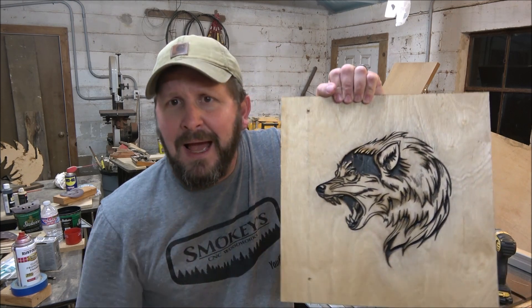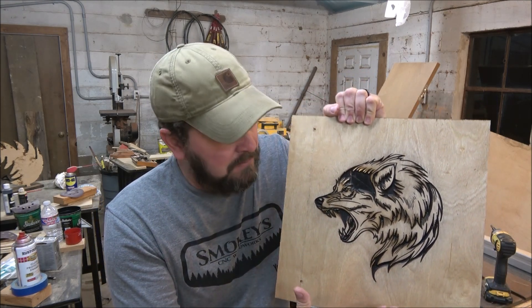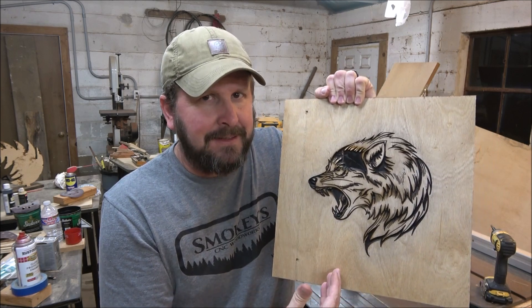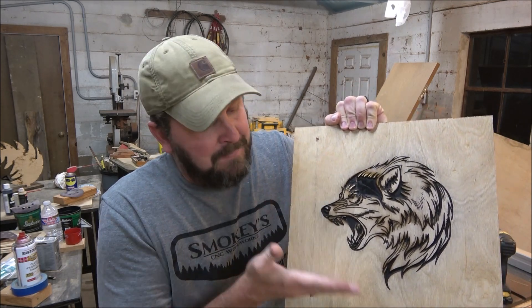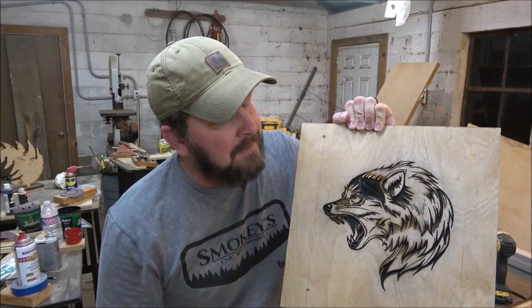What I'm going to do is just trim this up on the table saw later and just make it a nice little piece. So that was the wolf.